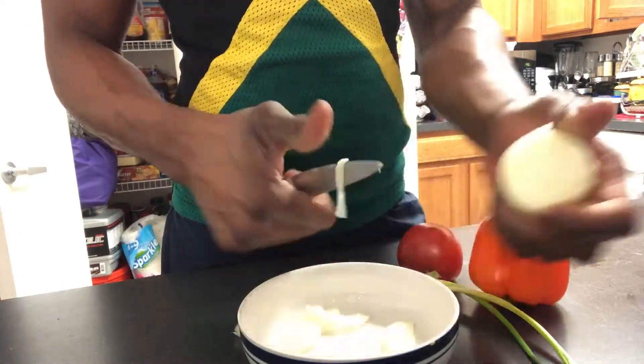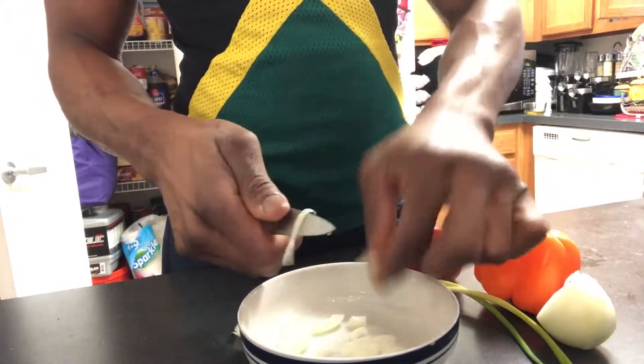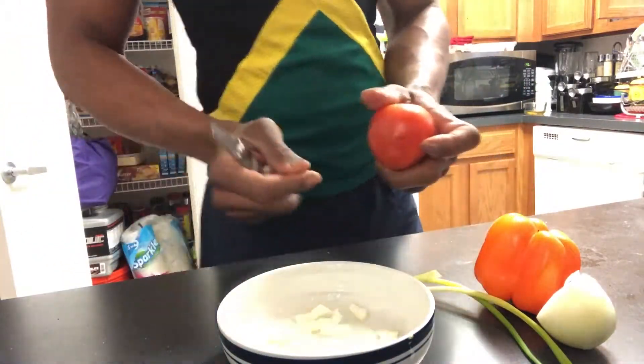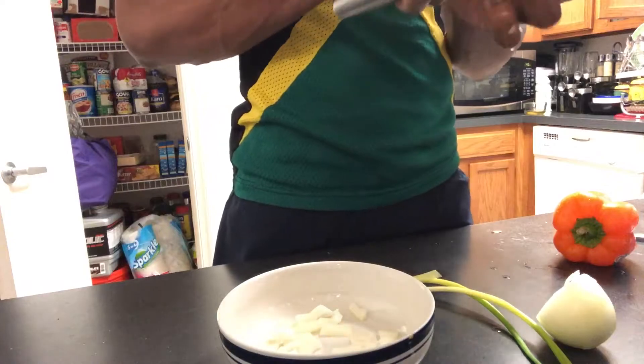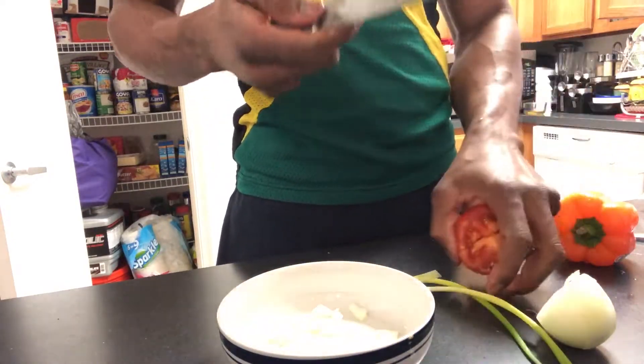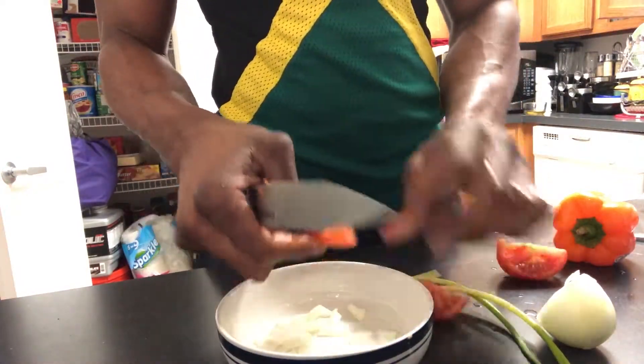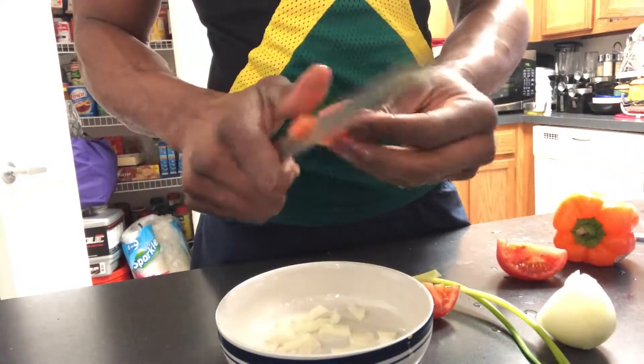So there we go. We have the onion, we got the sweet pepper, we got the tomato, and we got the scallion. Maybe you guys call it a different name, but we call it scallion. So now I'm cutting up the tomatoes in dices.